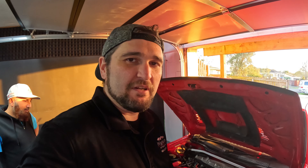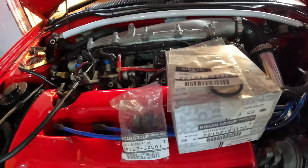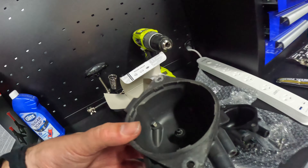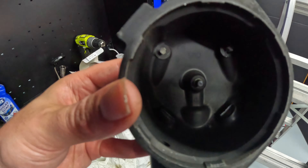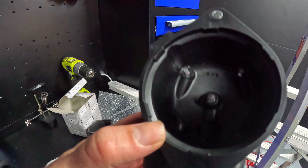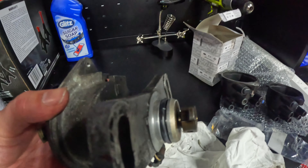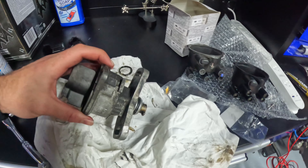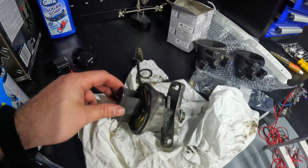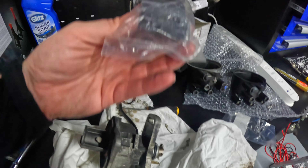We're just gonna change the dizzy cap, rotor and seal on the distributor. That's not too much of a task but we'll get it done. We've got our old dizzy here — 30 years of use — and our new dizzy cap, nice genuine Nissan parts. New seal on the end, old seal out, stop that oil leak. It had been siliconed up but we won't need silicon anymore.